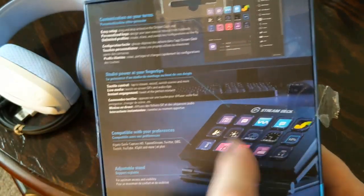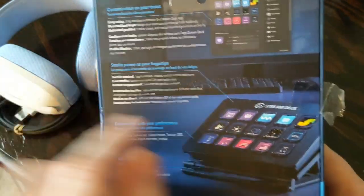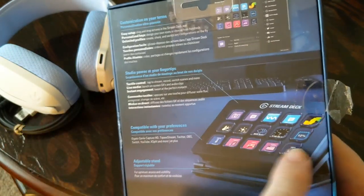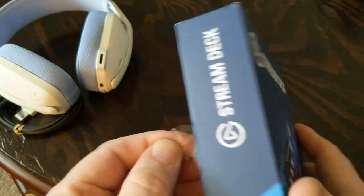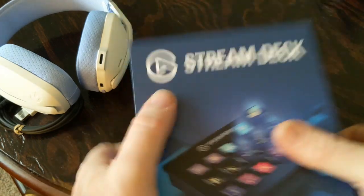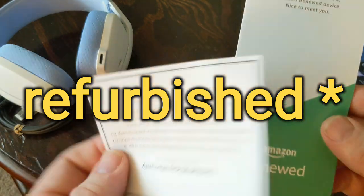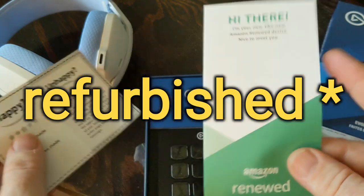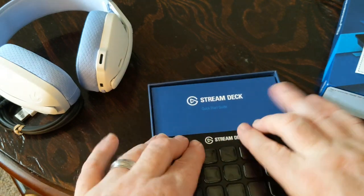What you can do with this is when you're streaming, you can put like hotkeys — stuff like change different scenes. If you've got two cameras, just a click of a button and it'll switch to another camera. You can change the icons on the buttons, it's all digital, and you can put video clips and just click a button to go to it.